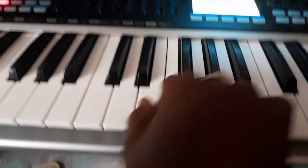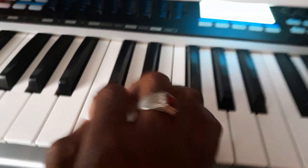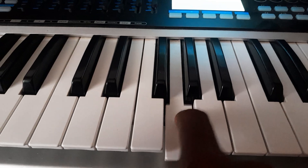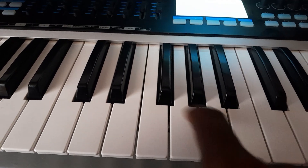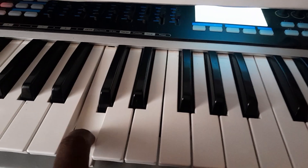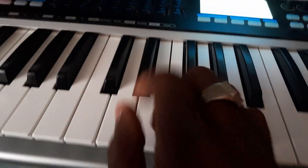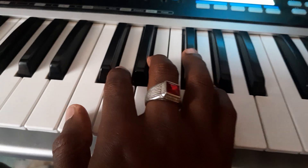If it's for the minor scale, it's gonna start from the six, then going back. That is the natural minor scale. So let's start with the major scale.